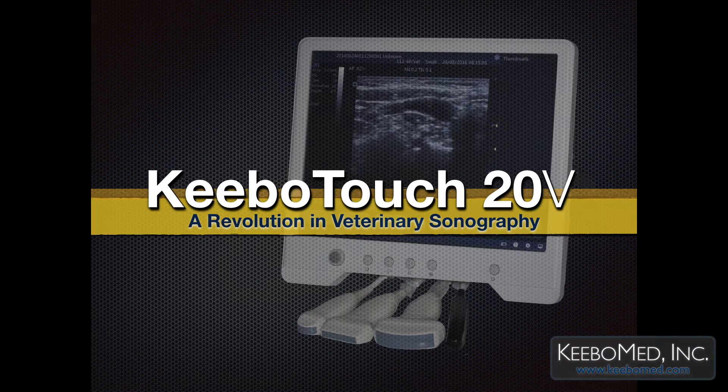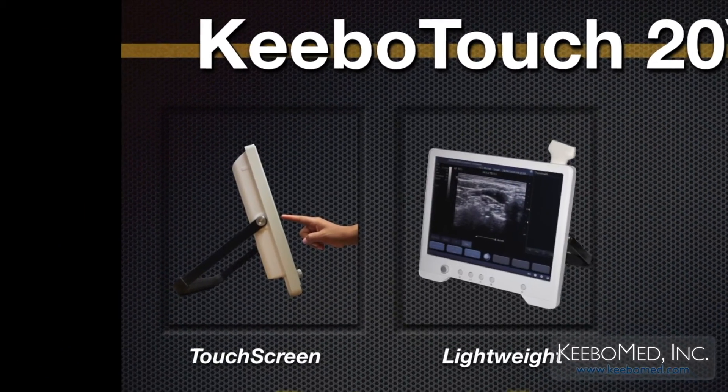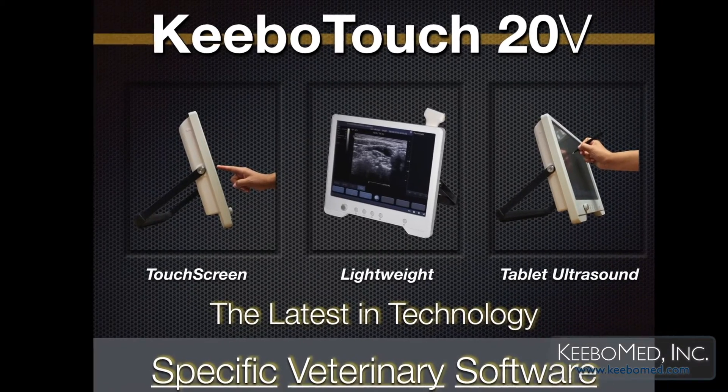Kibo Touch 20V — a revolution in veterinary sonography. It's a touchscreen, lightweight, tablet ultrasound. This ultrasound carries specific veterinary software.